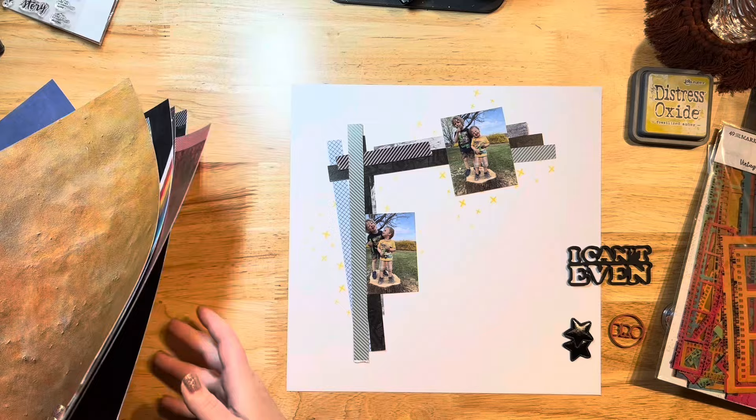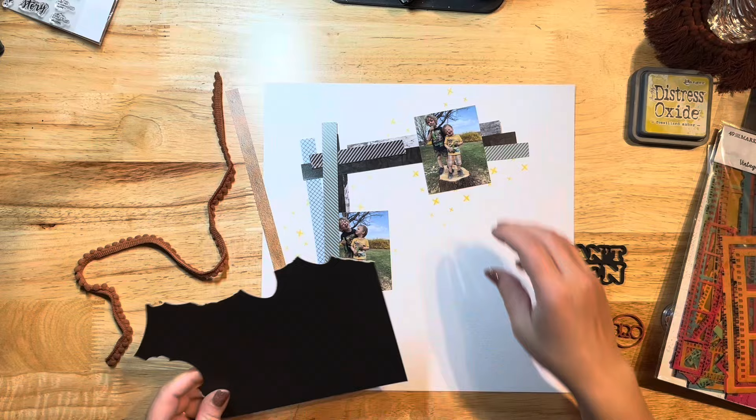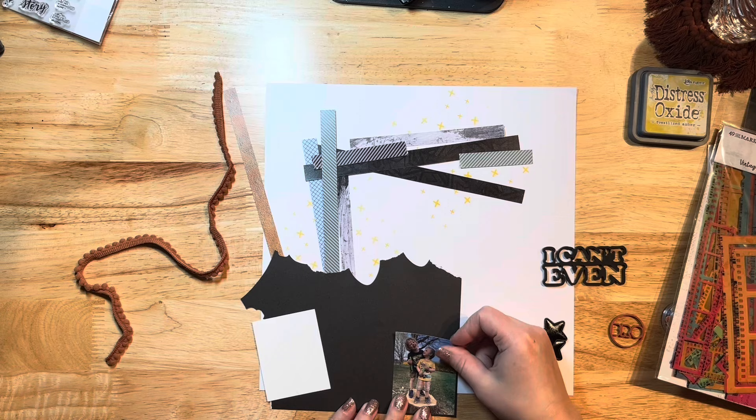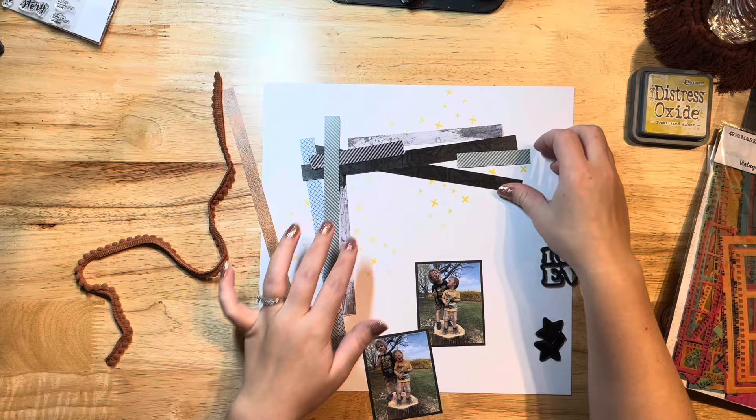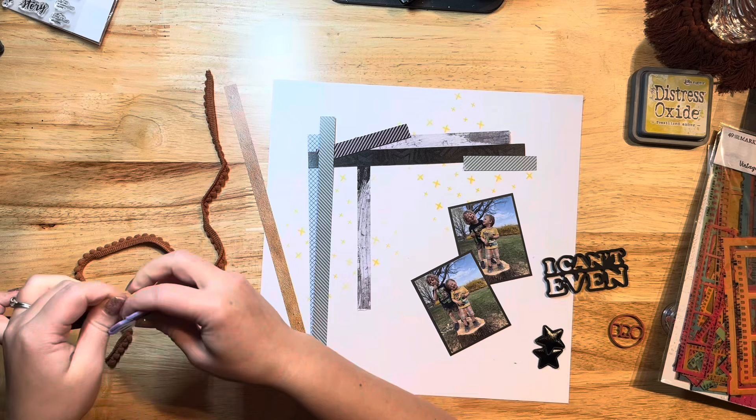They were loving the freshly cut tree and the little stump they were playing on, just being super goofy. I told them to smile but this is what I get with my goofy boys, and I absolutely love it. I'm using a piece of black here that's actually a scrap from my scrap bin — I didn't use a full sheet of anything for this except for the white cardstock background. I just matted my photos with this black.